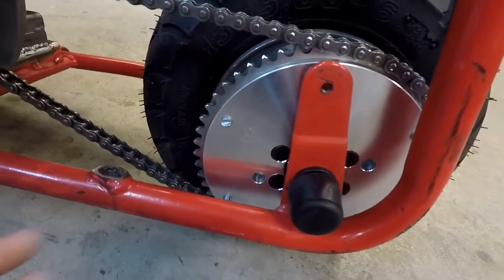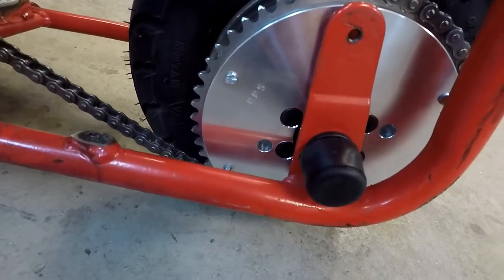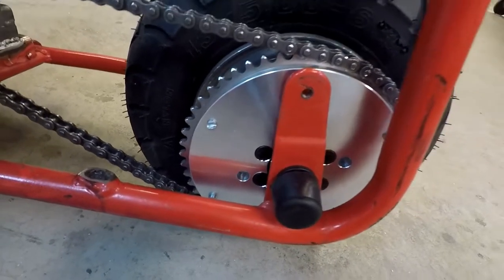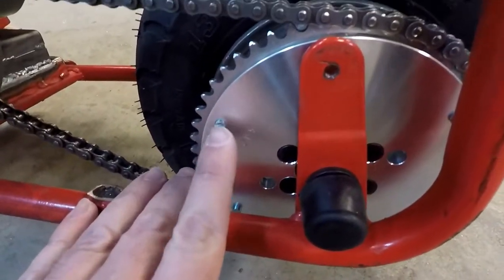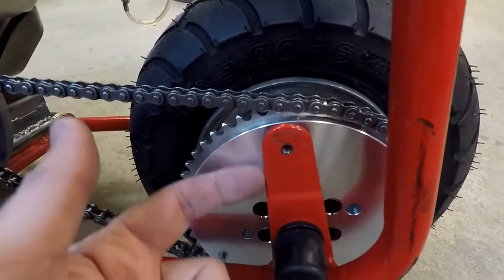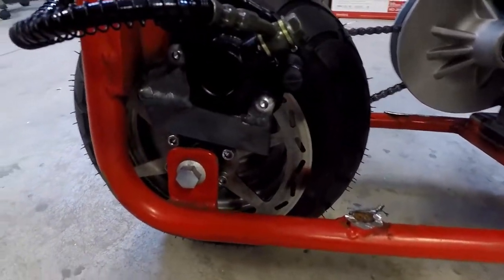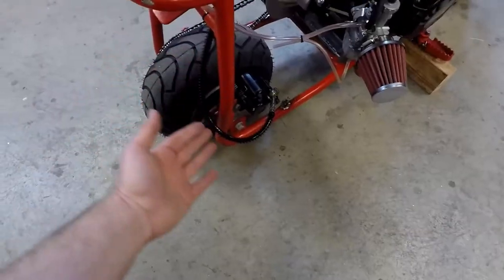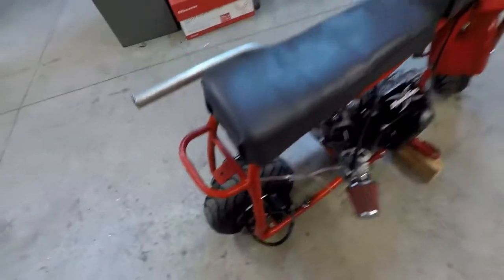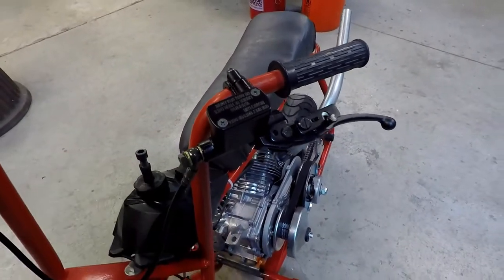You can see these six screws here are black — we countersunk the adapter using a tapered countersink and used the new screws, which are 1/4-20 after tapping out the hub. We had to trim the bolts down a little bit because they were hitting the bracket as well. We did end up installing a hydraulic rear caliper — I had to weld on a bracket for it, but the brake line was the proper length I needed. The brake hose comes up here and into the master cylinder, and everything was pre-bled when I bought it.